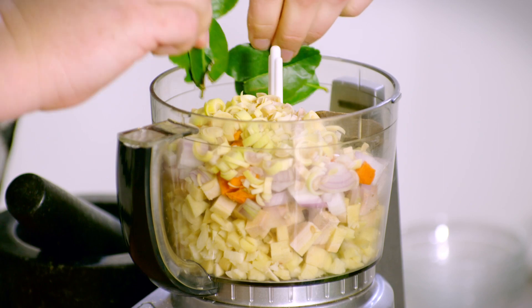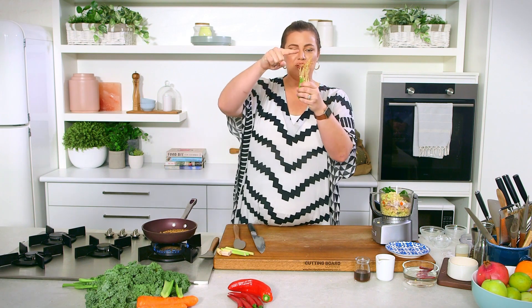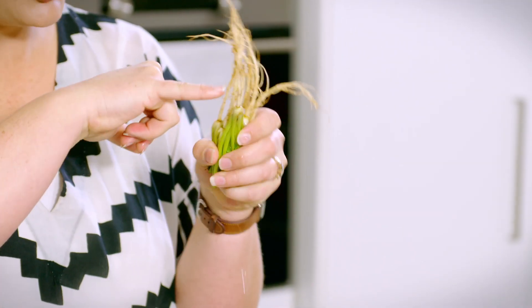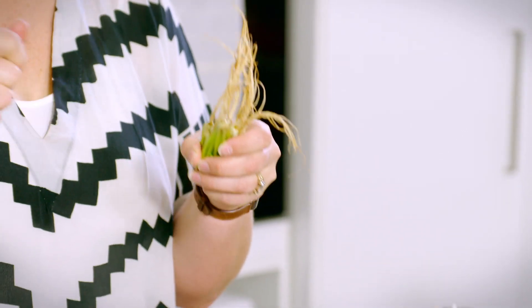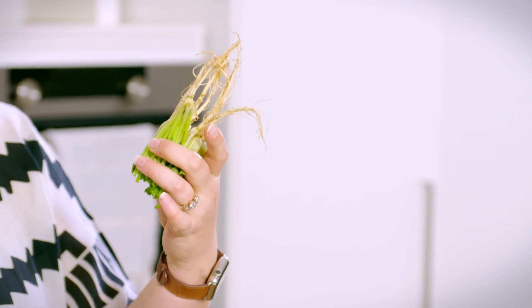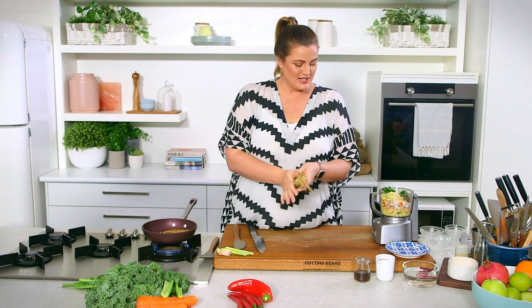We've got some kaffir lime leaves and some coriander roots — so much flavour in there. But because they are grown in the earth, they're often quite dirty, so give them a really good brush under the water. Make sure you're shaking them to loosen and discard any soil, because we don't want grit in our paste. We can also utilise the stalks, and we're going to be using all of those beautiful leaves as garnish for our curry at the end.